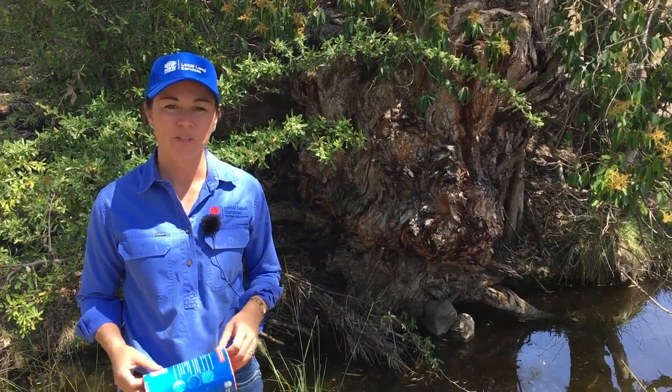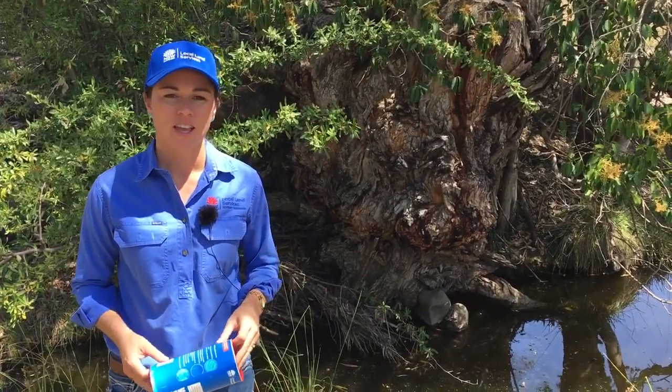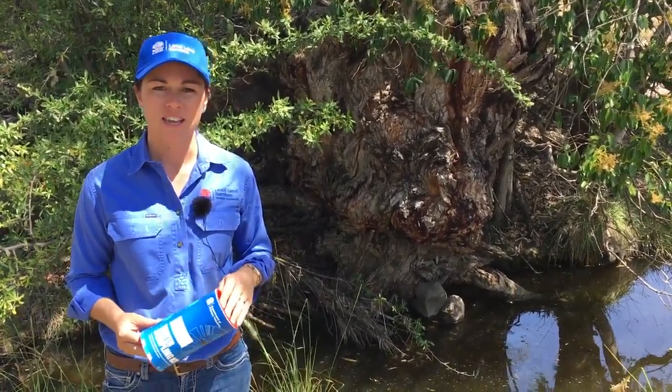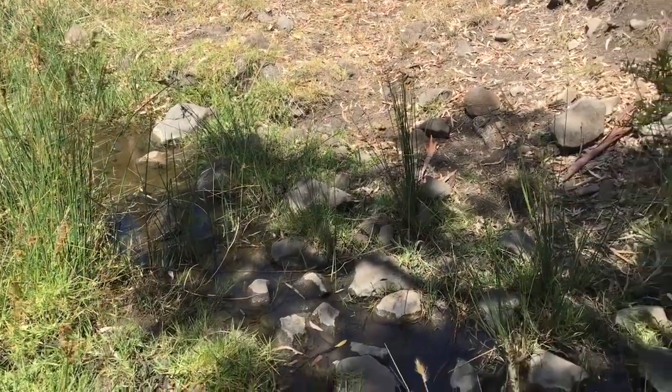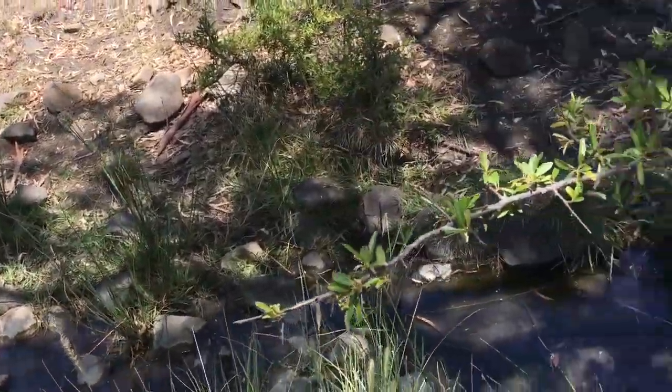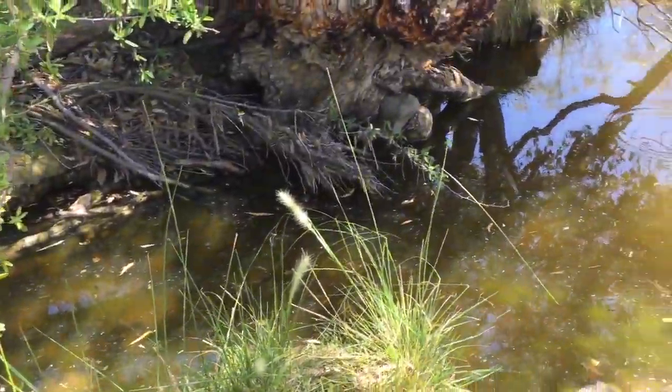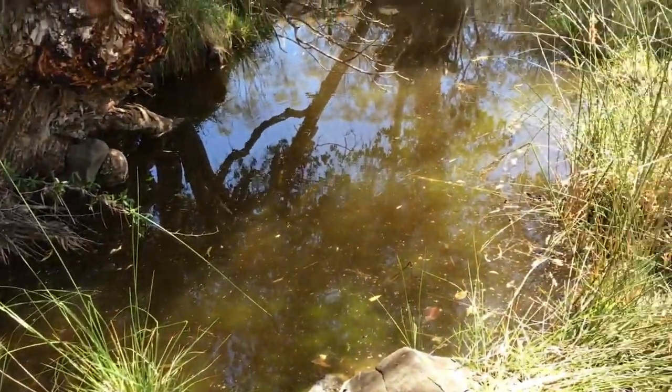Hi there, Georgie Oakes from Northern Tablelands Local Land Services. Today we're going to talk about taking a water test. The current season conditions are seeing our water supplies diminishing and the quality of this water is really reducing, and now is a really important time to start taking some water samples and sending them off.